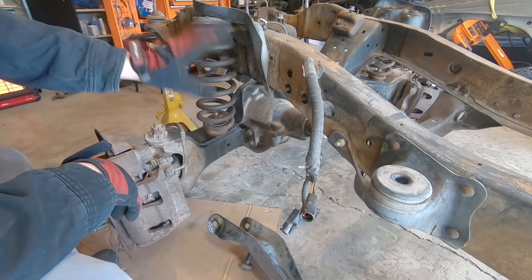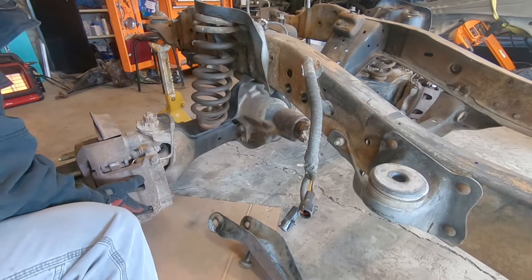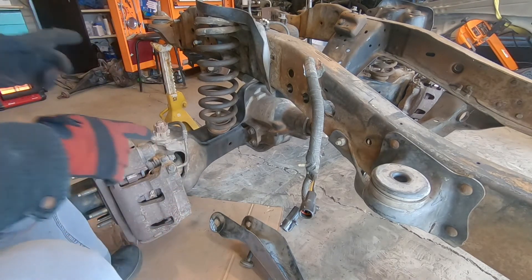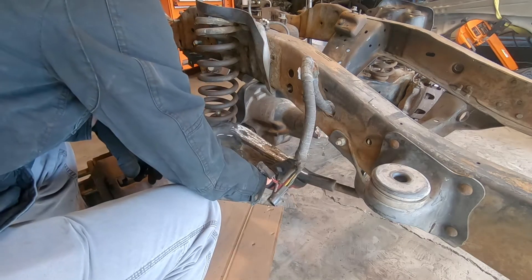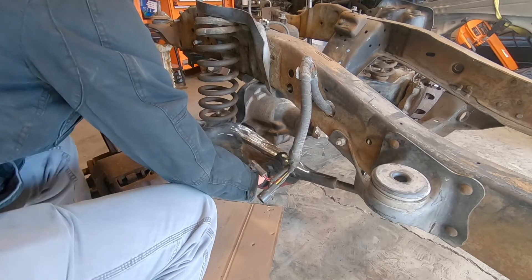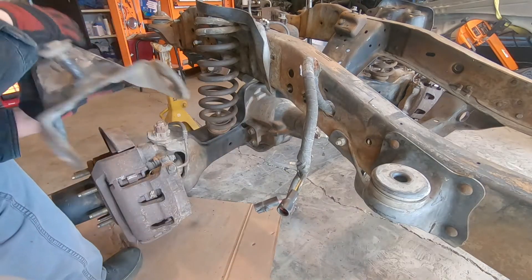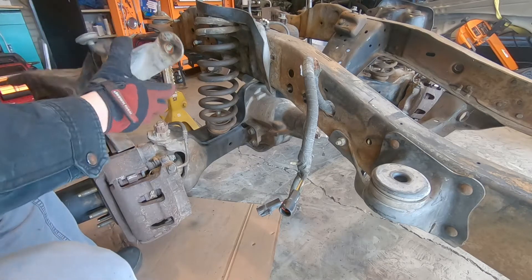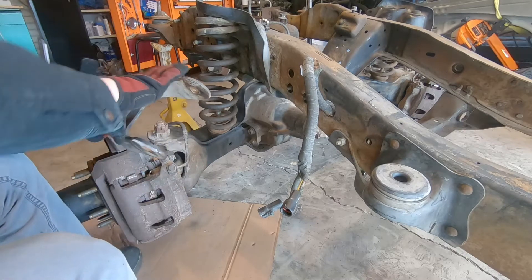Here's the Dana 50 bolted up under the Explorer chassis, and you can see it can still move front to back quite a bit. The thing that locates it front to back stock is the radius arm. This radius arm would sit on the arm right where that coil is, and then come into the chassis there, and with that bolted in it would stop it from moving front to back. So I need to make this radius arm fit those beams, but the issue is that this is too tall for those beams, so I'm going to have to cut and weld all the mounts down.